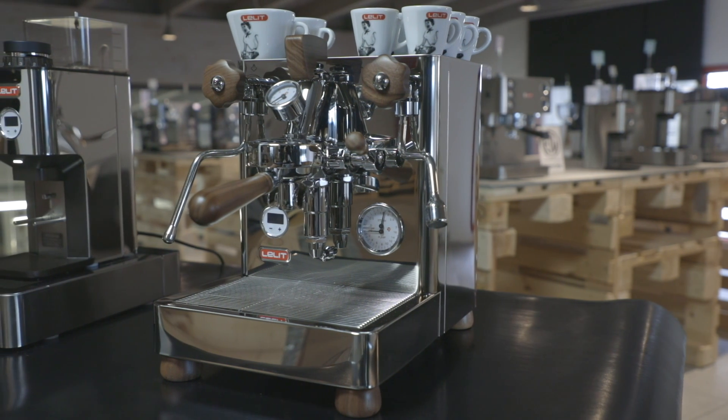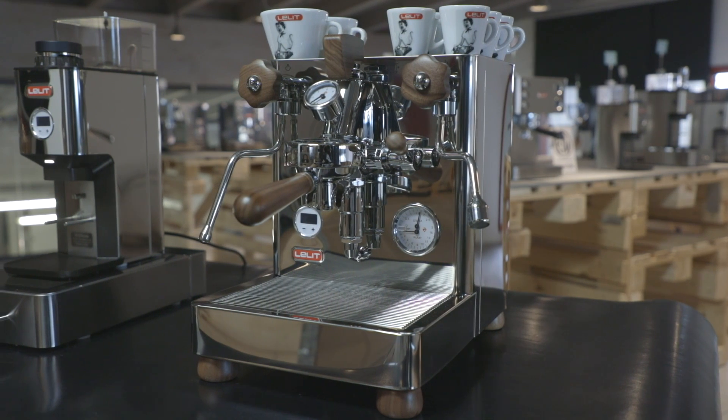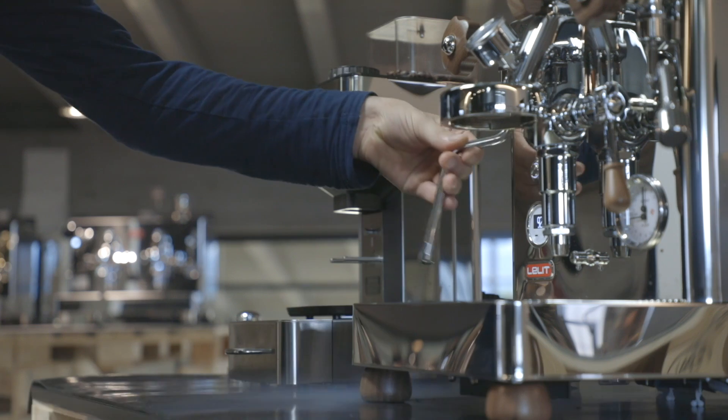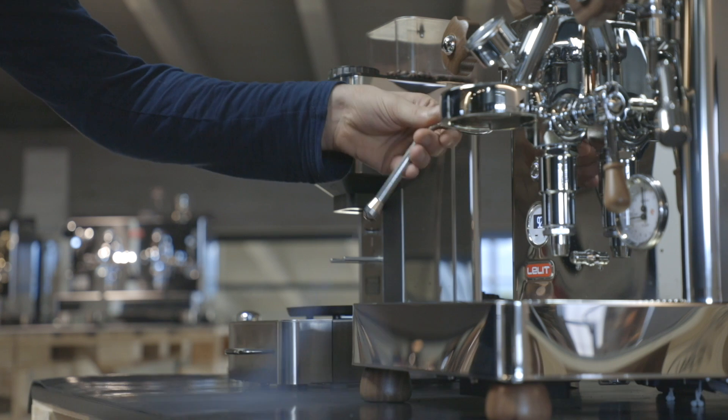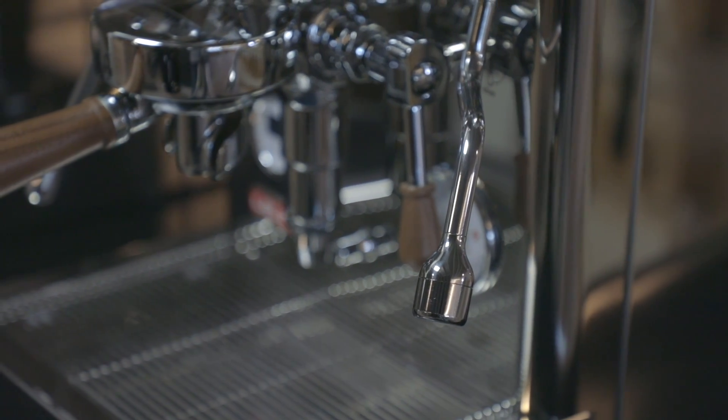AISI-304 stainless steel is the king of all materials, granting an unlimited lifetime, a superior aesthetic look, and easy cleaning. The new Lalit knobs are all cool-touch to avoid any burns and feature a new geometry to facilitate cleaning and allow a more satisfying user experience.